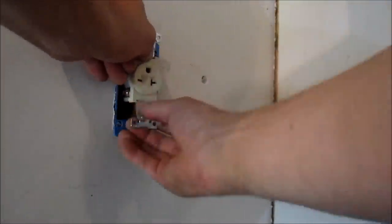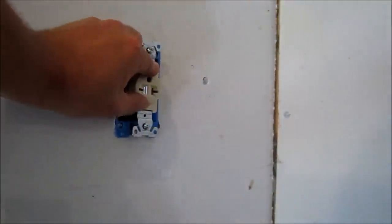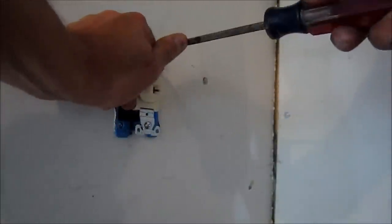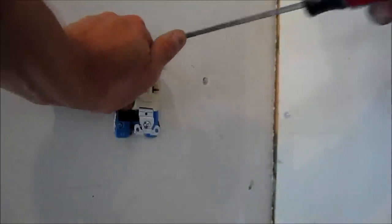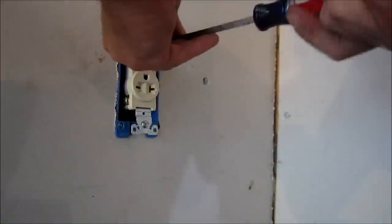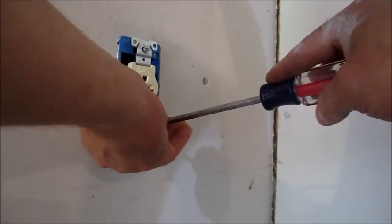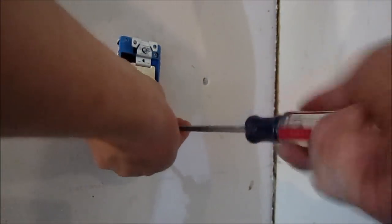You definitely want to check the specifications in the manual for your compressor. This compressor draws 16 amps and I'm right close to the box, so I'm using a 12-2 wire — that's 12 gauge wire — and a 20 amp breaker. Some compressors may require a 30 amp breaker, and depending on the distance you are from your box you may actually need heavier gauge wire. So definitely check that out before you go and buy everything, and make sure it's going to work for you.